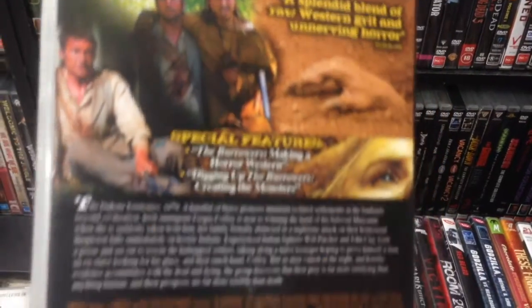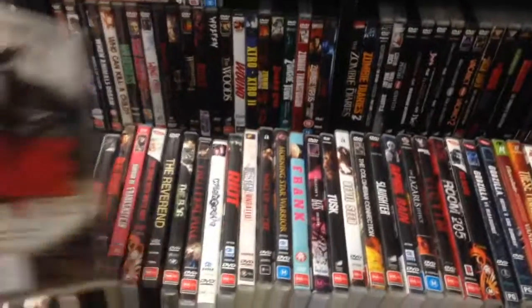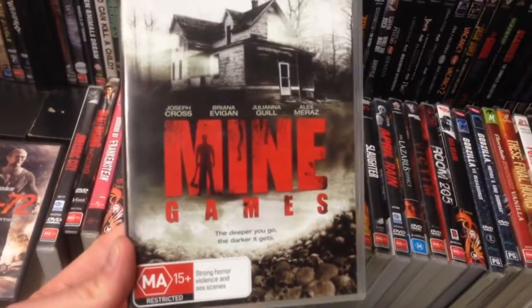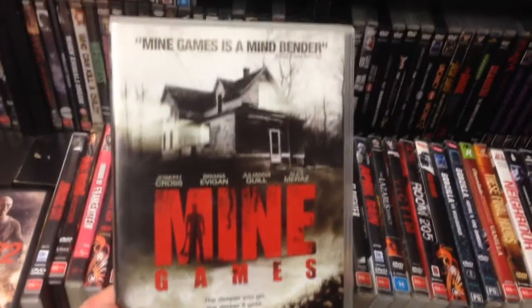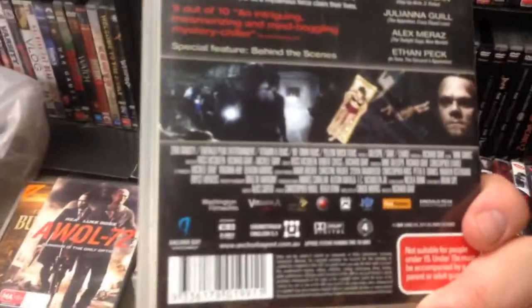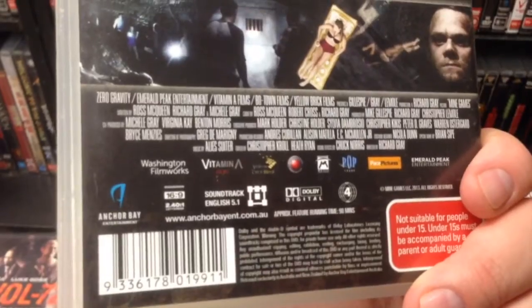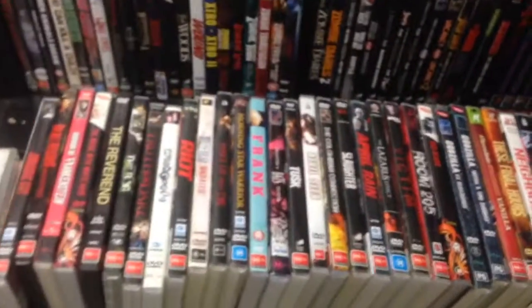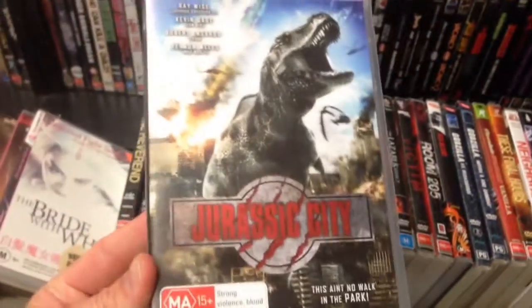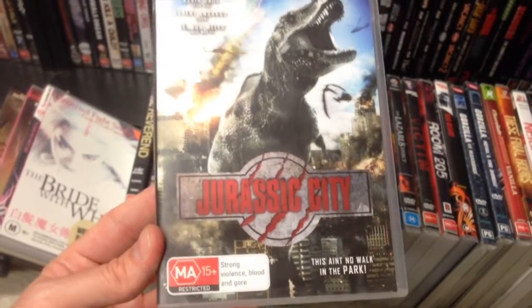Mind Games — this is fairly new, I think. I had seen it come up on JB a while ago. Anchor Bay — it's hit or miss, usually miss with modern Anchor Bay films — but anyway, we'll see how it goes.